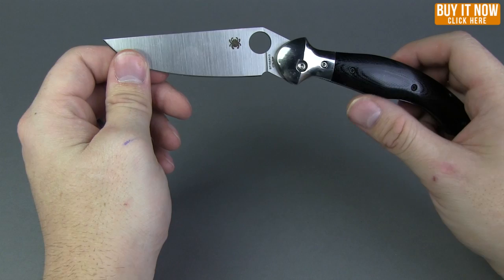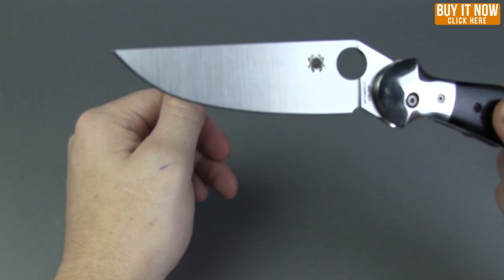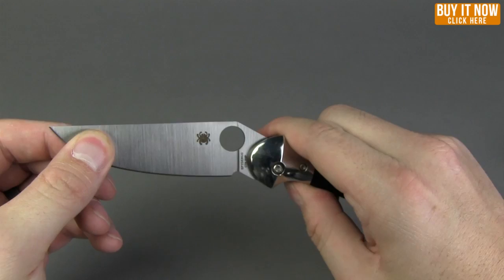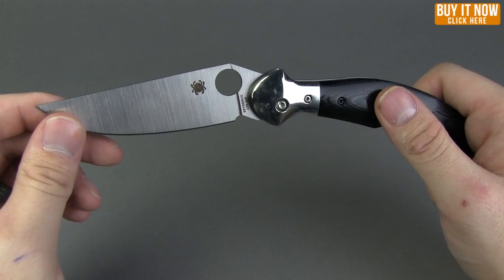Overall length on this knife is 8.46 inches, about eight and a half inches. Blade length on this is 3.63 inches. It's got that full flat grind to it and drop point style satin finish, and then obviously the spidey hole for easy one-handed opening. The steel on this is CTS XHP carpenter steel, so it'll hold a good edge.